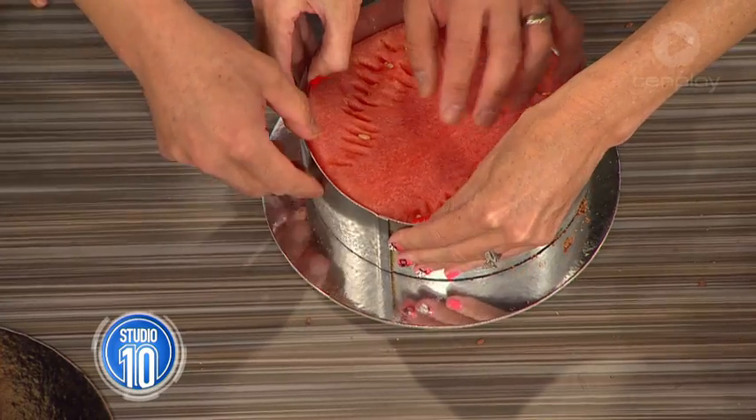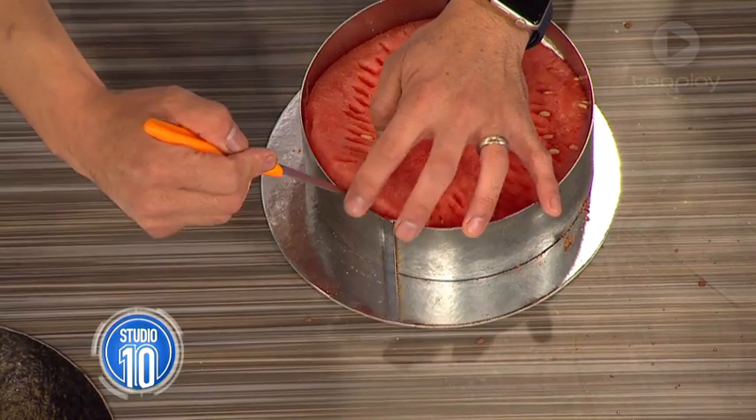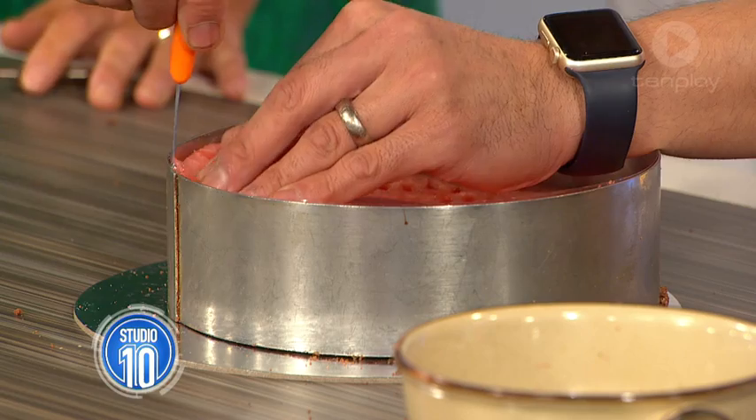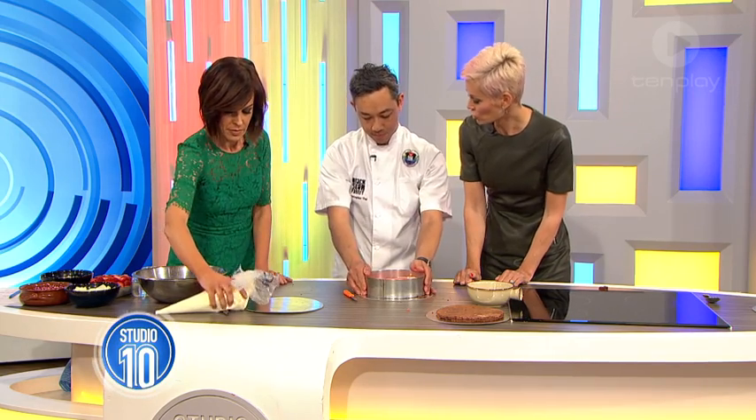There we go - well done. Let me get that little bit of plastic up. And then you put the cream over the top again? That's right. Here we go. Now this Smooth FM Chocolate Festival...